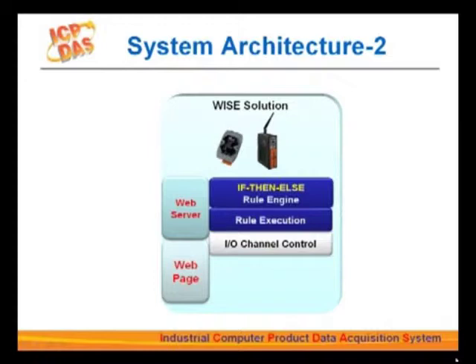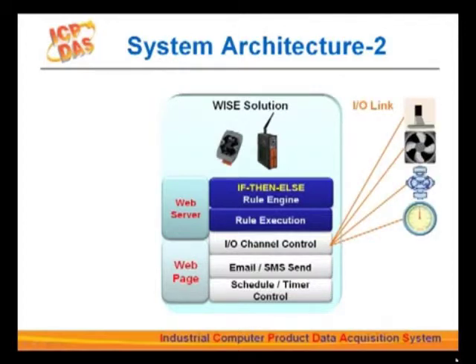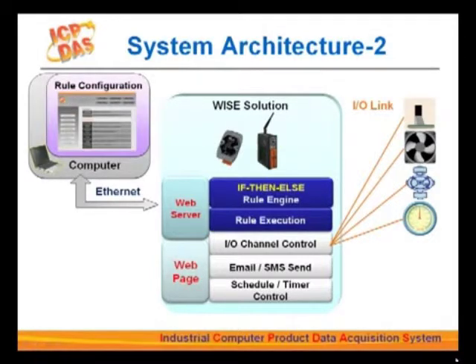WISE controllers are equipped with I/O channels for remote I/O device control and data acquisition. They also support email, SMS, as well as schedule and timer control functions. Under the WISE architecture, WISE controllers communicate with remote I/O devices through I/O channels. Users can access the web server on WISE controllers via Ethernet on their PC for editing control logic on the web page and then upload the rules to the controller.